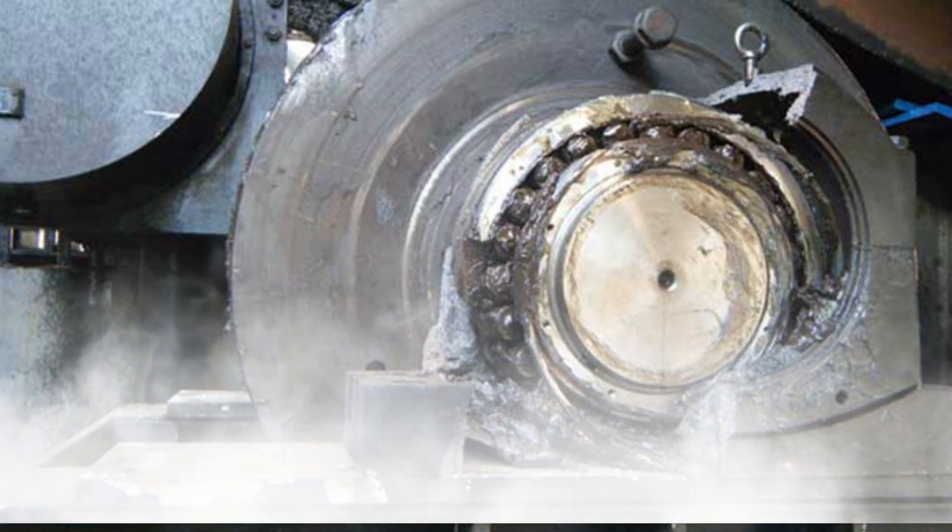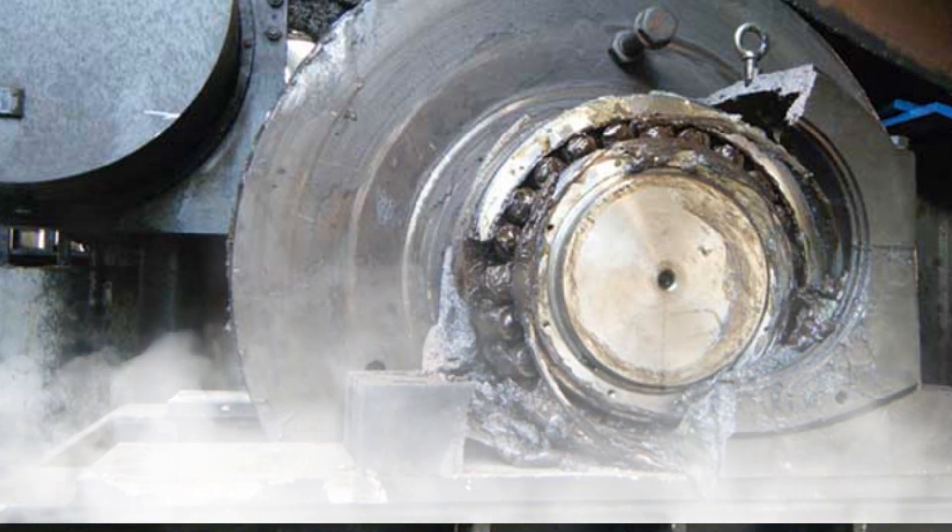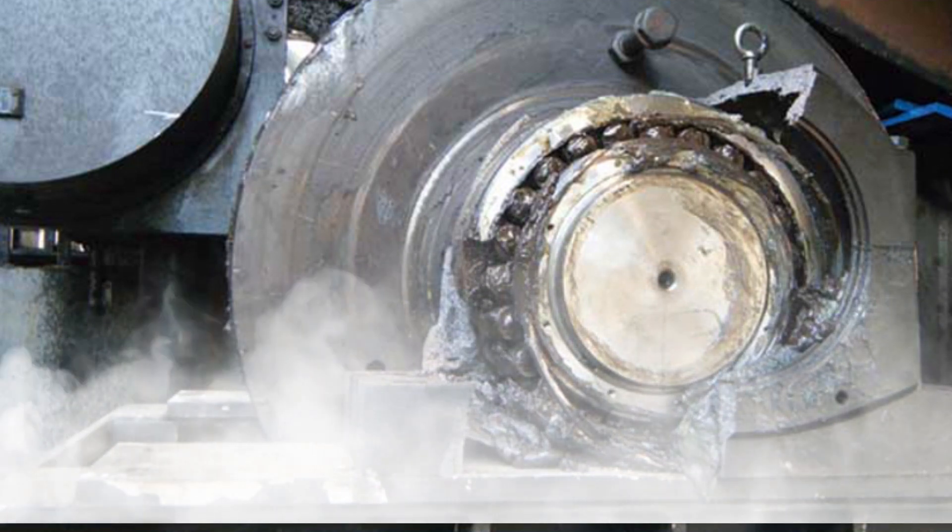So this is a systematic failure. Your system for installation failed. Everybody did the right job, but the job itself was wrong.